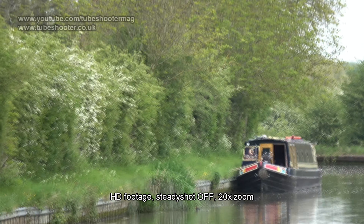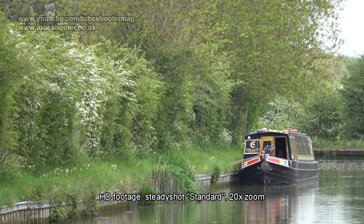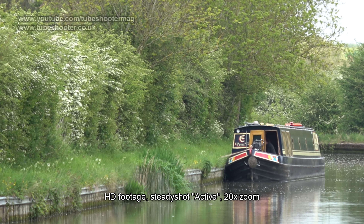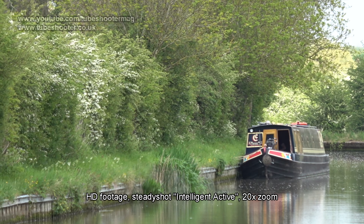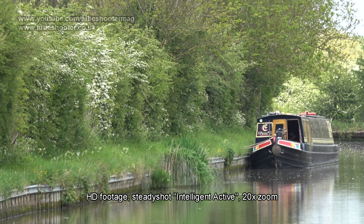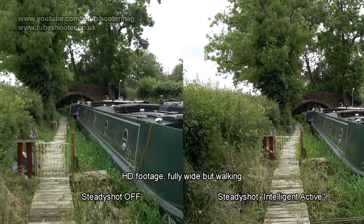As before, the AX53 has Sony's excellent Balanced Optical Stabilisation System or BOSS. This holds the sensor and lens on a gimbal for unbeaten steadiness when handheld. Four modes are available if you include off, but the highest spec called Intelligent Active is only available when shooting HD, because it uses the spare pixels that would otherwise be needed for 4K to calculate an electronic stabilisation on top of the optical one. It's best used for walking shots and is like a magic carpet, saving you all the bother of expensive external gimbal cages and the like.